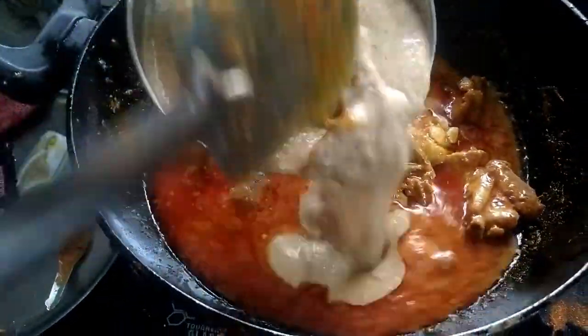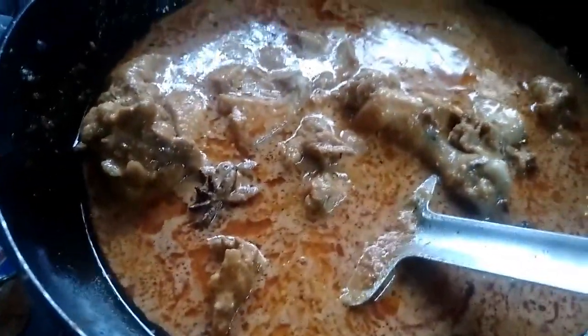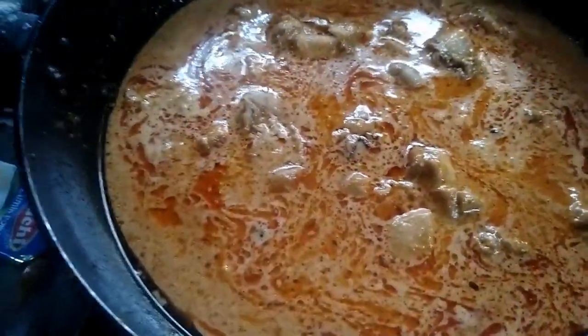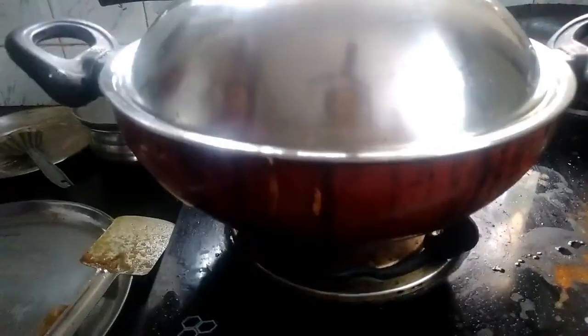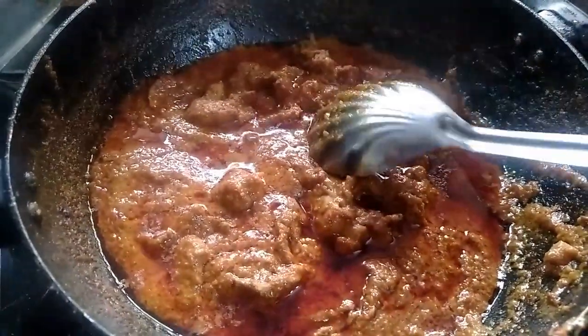We have to put the paste in. We will put the Tati kazu as well and put the right paste in. The hot sauce will reduce the gravy.